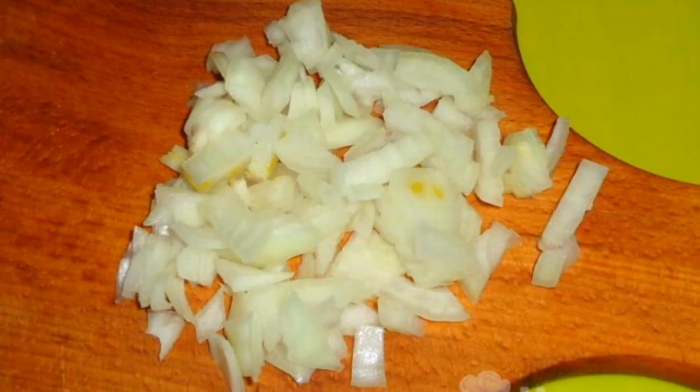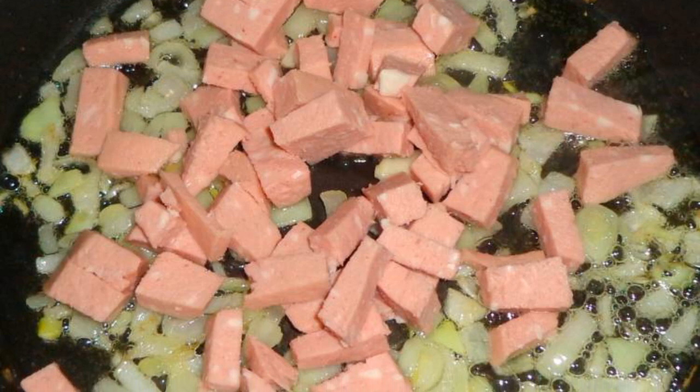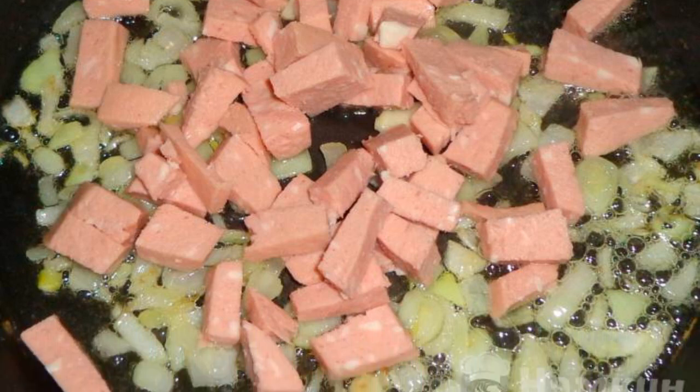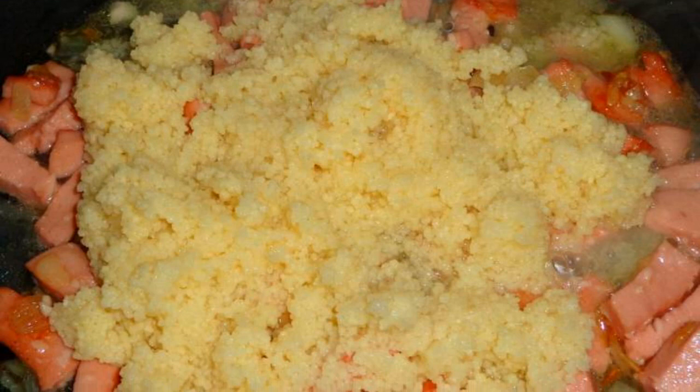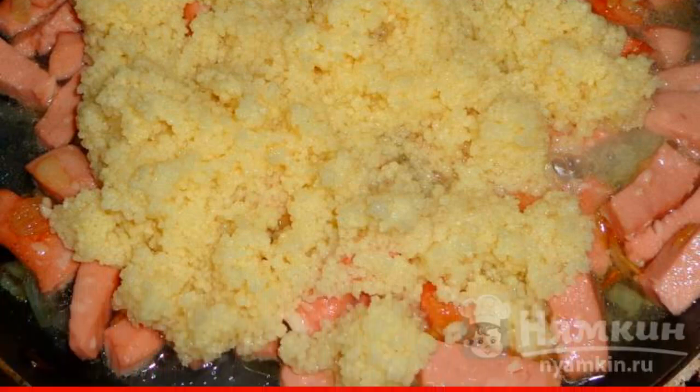Peel the onion and cut into small pieces with a knife. Boiled sausage is cut into small cubes. Fry the onion and sausage in vegetable oil for five minutes. Then pour out the steamed couscous along with the remaining liquid and mix it up.